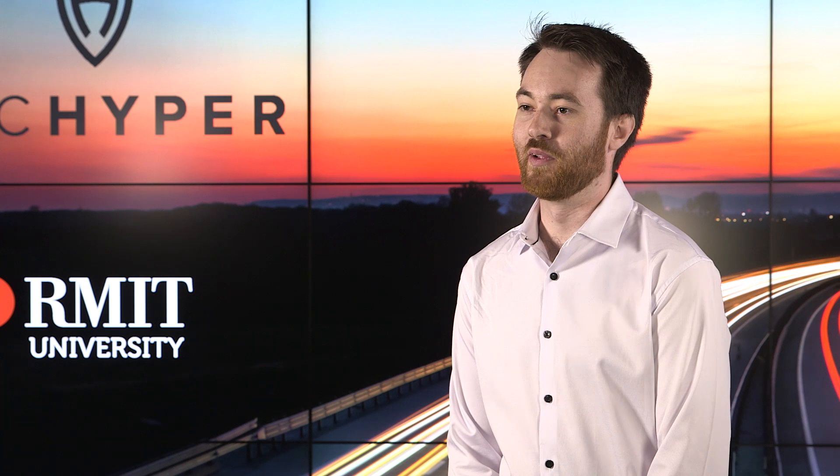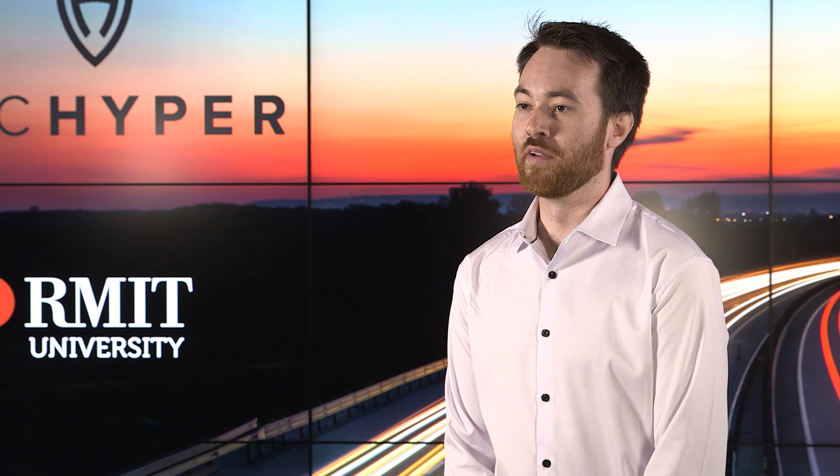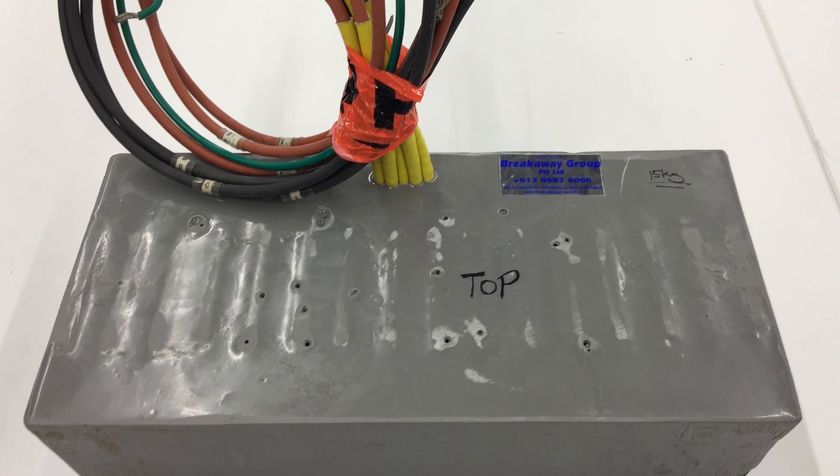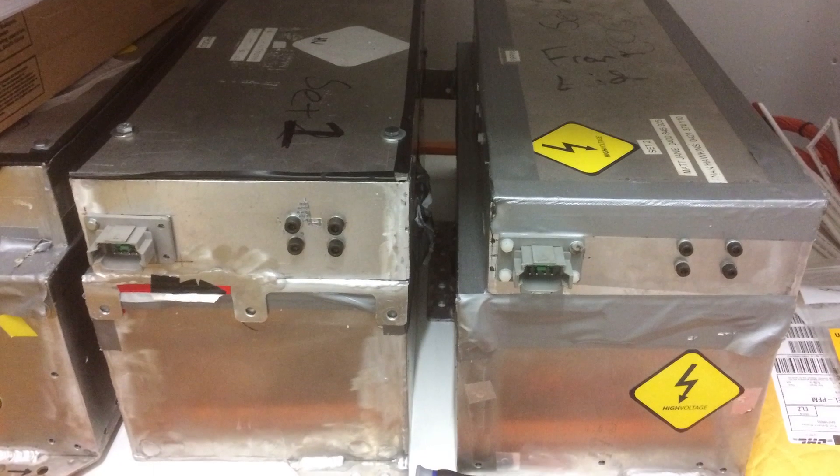Our pod is a fully electric vehicle — all components from the eddy current brake arrays to the linear induction motors to the Siemens PLC are all carried on board and are all powered by an on-board battery pack.